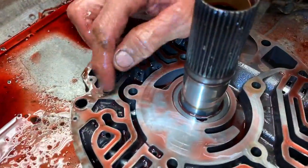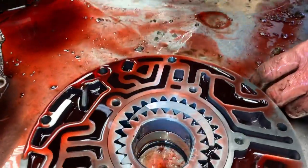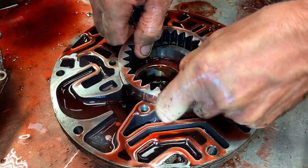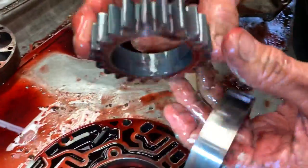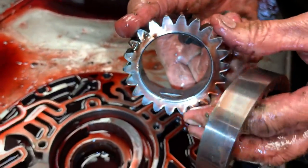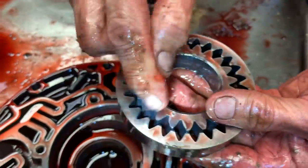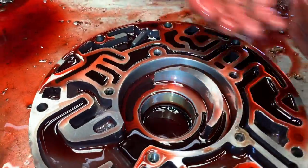They do make a pump that retrofits both years — you can buy this remanufactured. They want these pumps back anytime you take them apart or get a new one so they can rebuild it. The pump looks really good — very little wear, still all the bluing on the gears. But we'll put a new set in there anyway because the pump clearance is only about three thousandths, so it doesn't take much wear to affect clearance, and then you have converter drain-back and all that type of stuff.